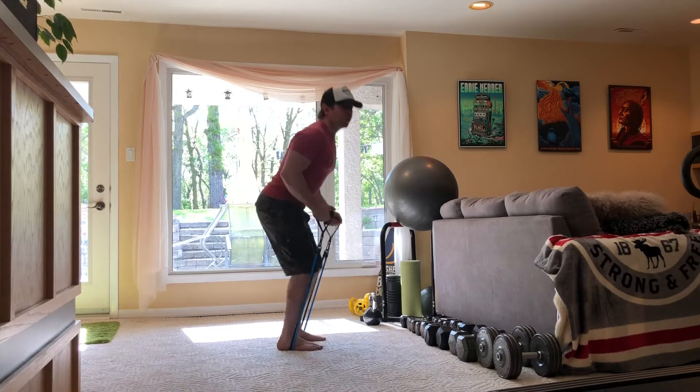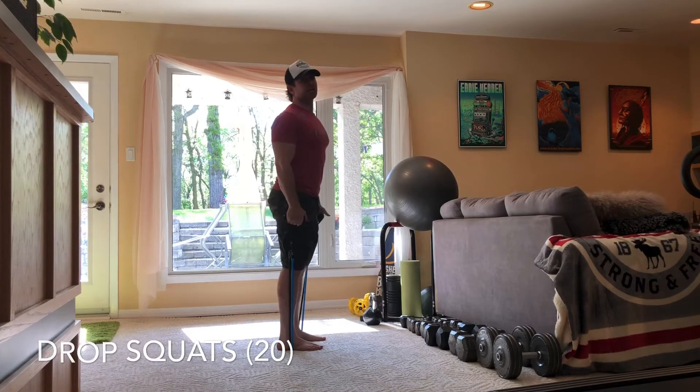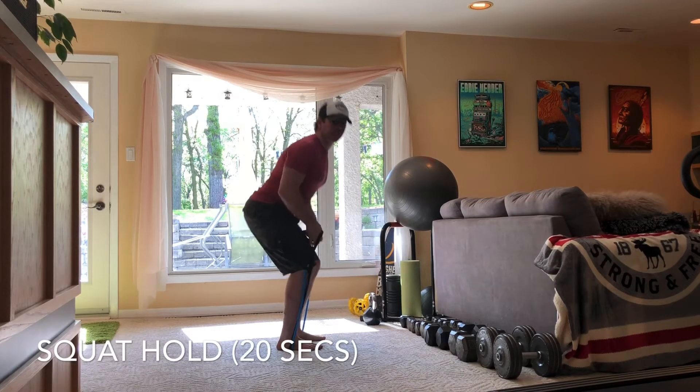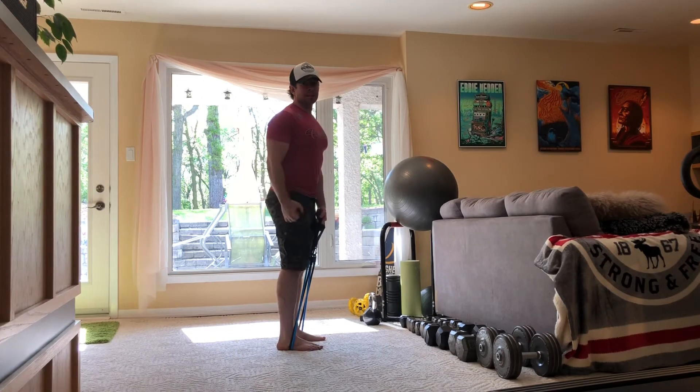You're gonna do 20 of those, and then 20 squat jumps — drop squats — and then at the end you've got a 20 second hold. So those are your three exercises: band curls, drop squats, and a squat hold.